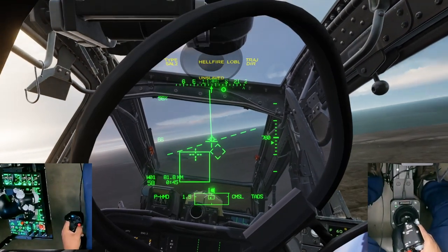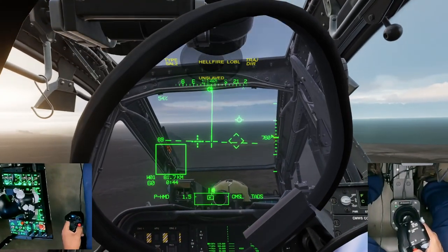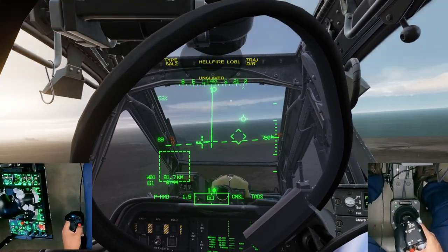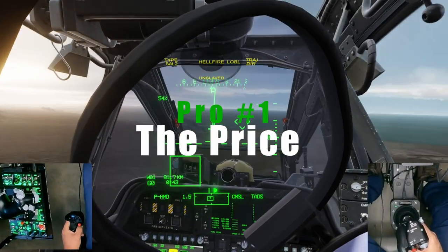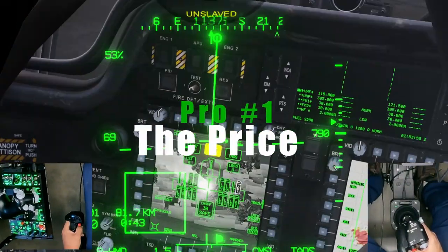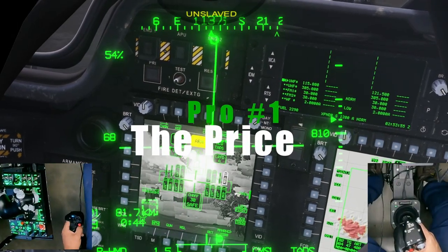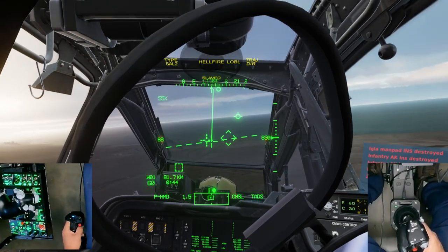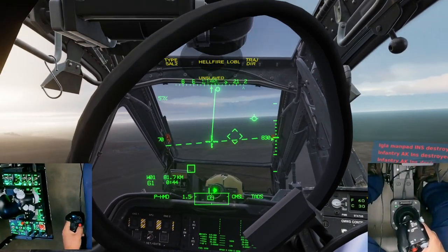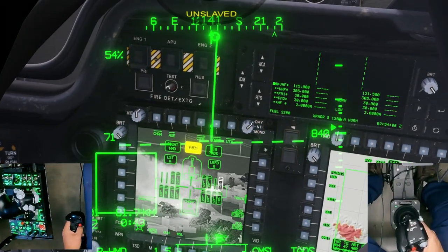So let's look at some of the pros and cons of these pedals. I think the biggest pro at number one would be the price — these pedals go for $215, which is a killer deal. Considering they are completely made of metal, when comparing to competitors: the MFG Crosswinds run around $286 for the base model, and the direct competitor Virpil ACE Torque pedals are $279. The T-Rudders are a great value.